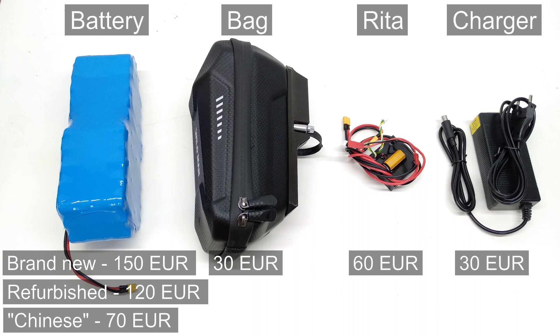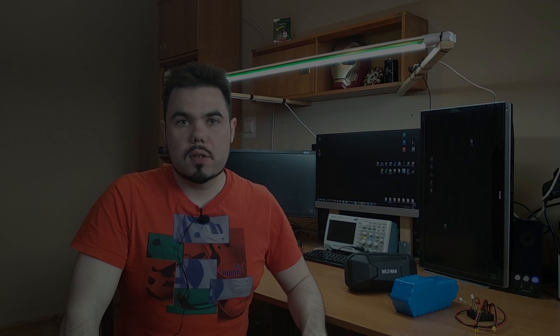But you can save that money by modifying the original charger yourself — check the video description for the link to the modification tutorial. In short, the total cost of this upgrade is about 250 euros. It's more than half the cost of a new scooter, but it's worth it. You get an almost three-times increased range and a 20% higher speed. And these specific numbers are not so important as the fact that the scooter actually has no more range limit for urban use.